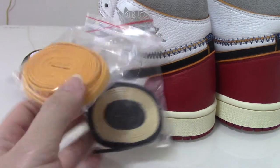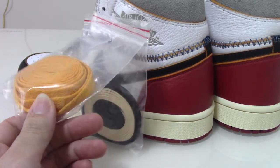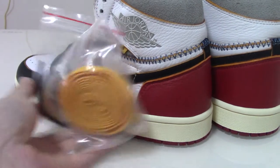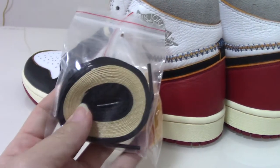And also for this pair, you get two actual shoe laces. This is the orange one — a little orange on the yellow. And another one, same color as the shoes.